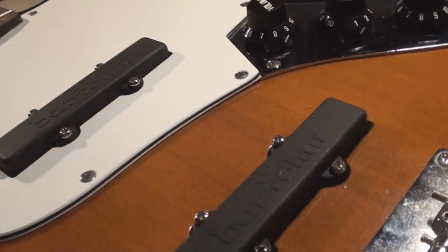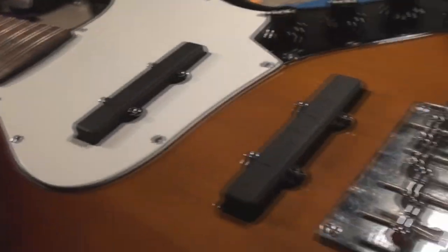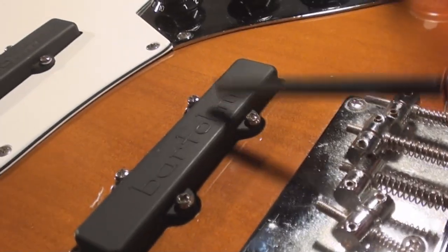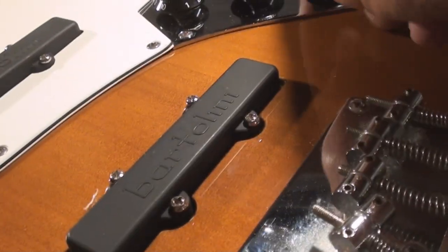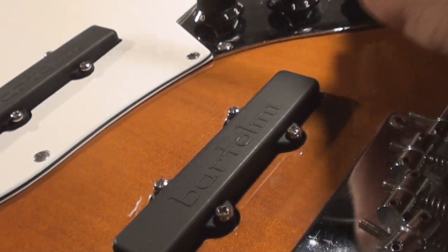They make noise! Tomorrow we'll set it up with all the strings on it. The SX handmade — lot of fingerprints, clean all that off, make it all pretty. But they make noise — cool! Tone control works too.